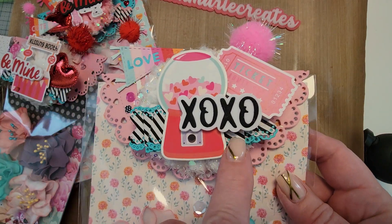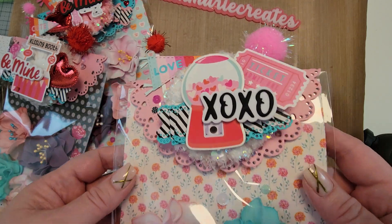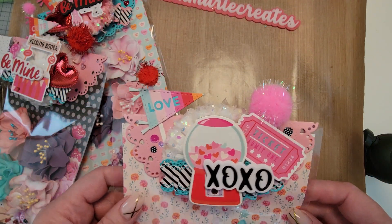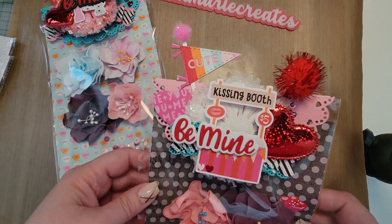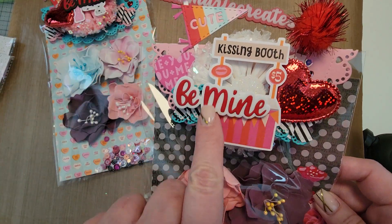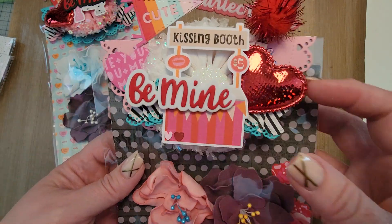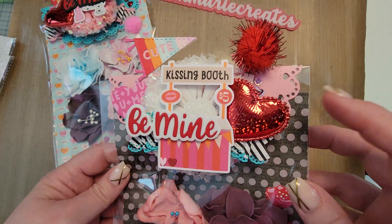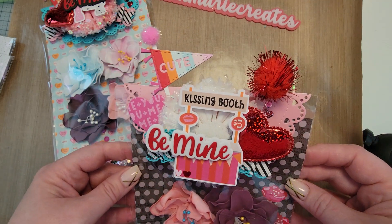This is the 'Love' one with a cute little chipboard sticker. I made some paper ruffles using a Chaos Craft die, and there are the flowers with the sequin mix. Then I have this pennant flag that says 'Cute,' a little kissing booth from the ephemera collection, some squishy puffy hearts from my stash, and I scattered some sequins around. I love that one!